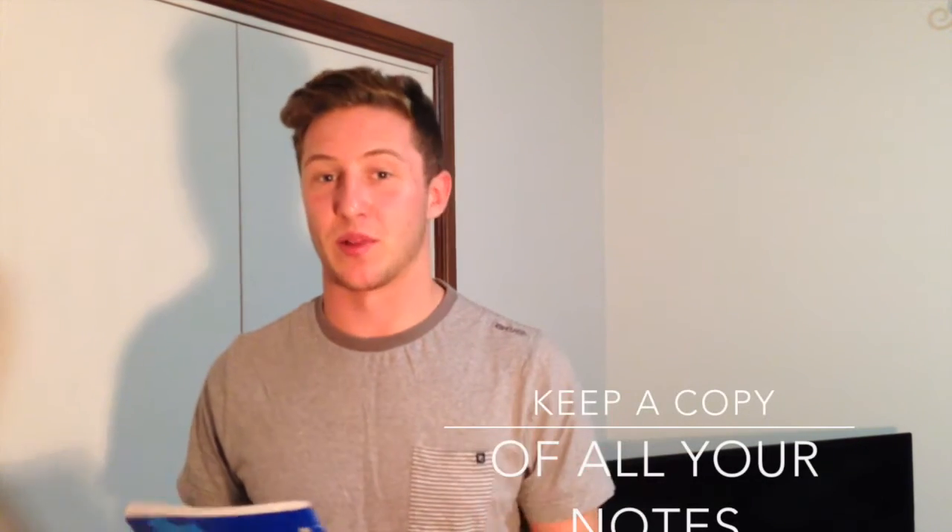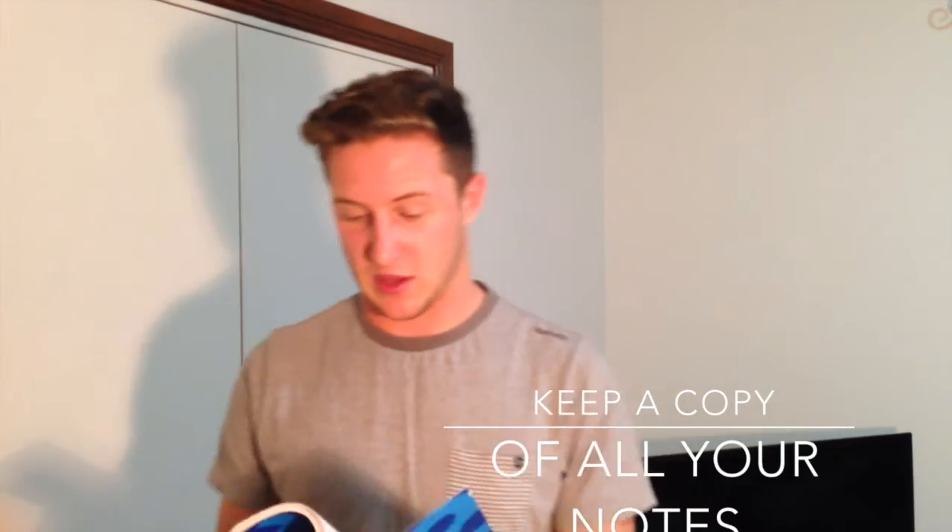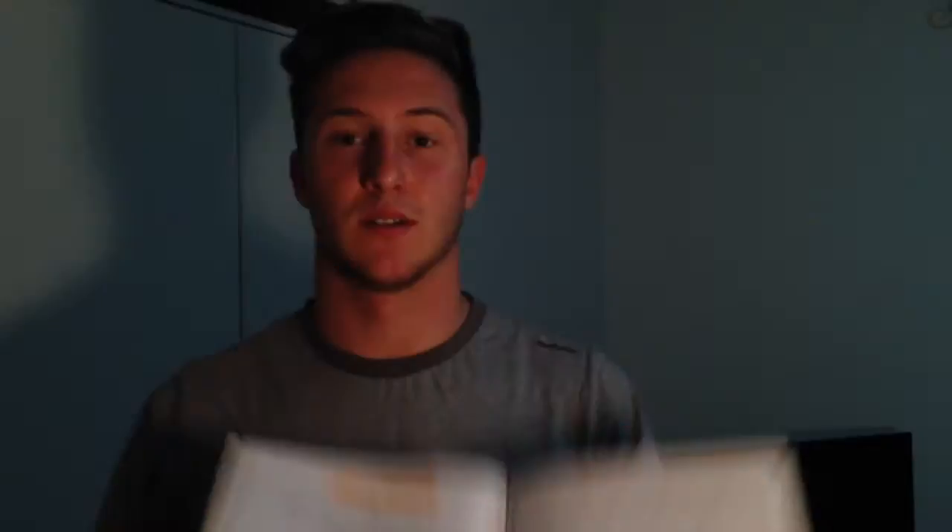My next tip is to keep all your notes in one place. I have just this book here — 128 pages, it's almost filled. Since the start of Year 11, which is junior year for Americans, my last two years of schooling, I'm putting every single maths formula I'll need in this book. So any time I have to do a revision or go back and study something I haven't done for a while, it's all there. Here's some stuff for linear functions — one book keeps it all nice and tidy, one solution, easy to find.